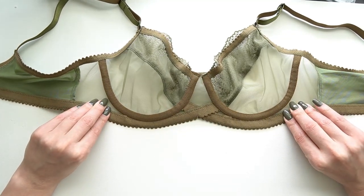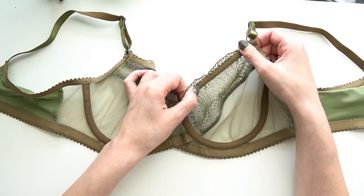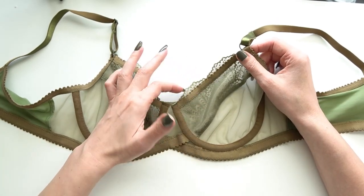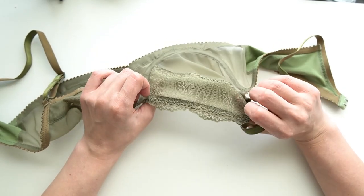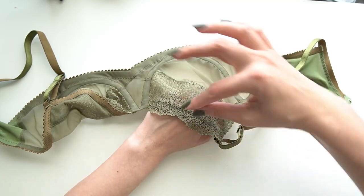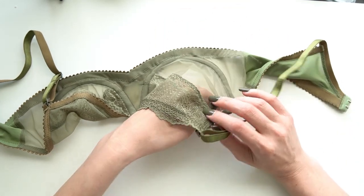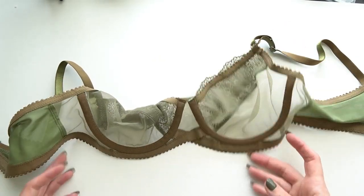I've been really digging that gothic arch detail lately and using it in a lot of my bras. For the upper cup I went ahead and used picot elastic to cover the upper edge of the upper cup piece where the lining and lace intersect. A lot of times I will do a folded upper cup but I thought this lace was dense enough that I didn't really need to — you can't really see the picot elastic color-wise, you might see a little bit of a bump from the elastic being there, but you can't see through the lace to see it.